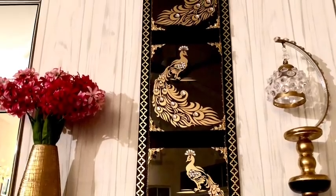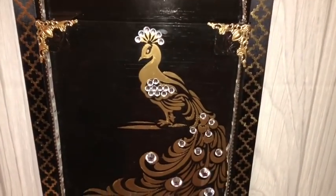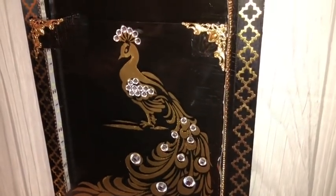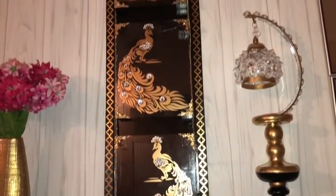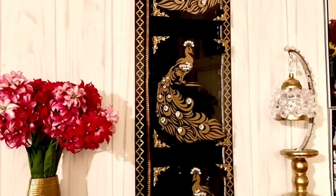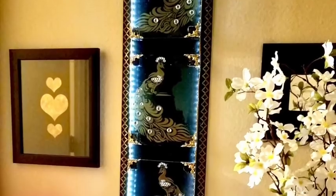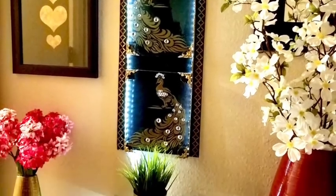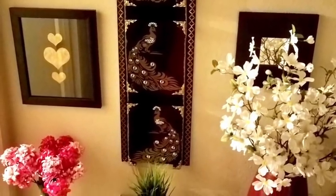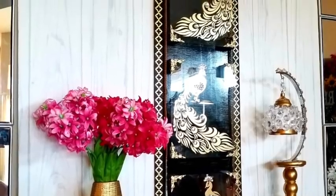Hey guys! I made a peacock wall decor with a color theme of black and gold. I incorporated LED strip lighting into this decor and I am super excited to share with you guys how I made this. Now let's go ahead and get started.